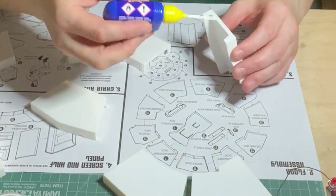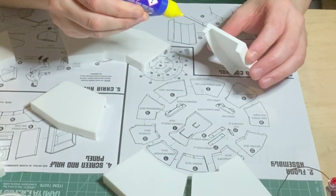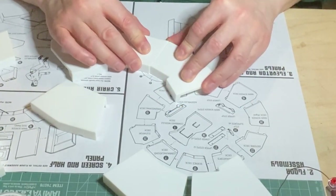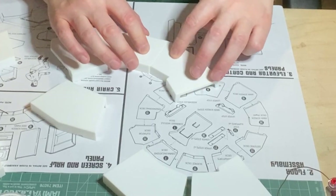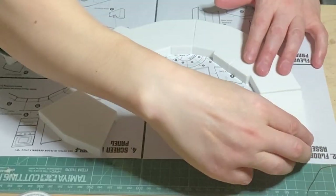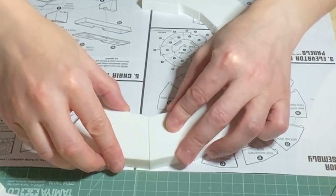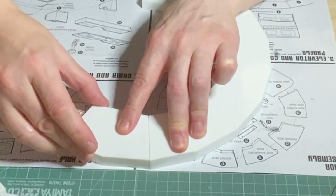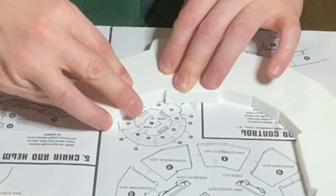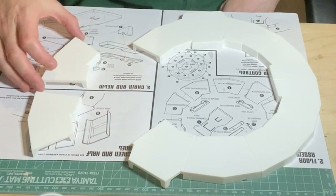Now I can put the floor together, with the exception of the engineering and environmental decks, as I need that view unrestricted.